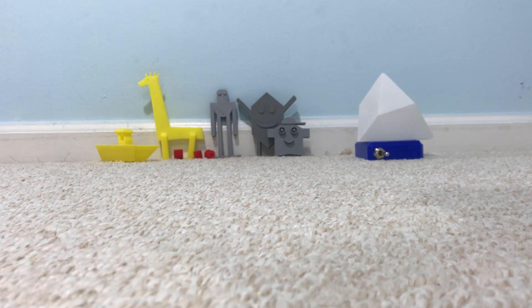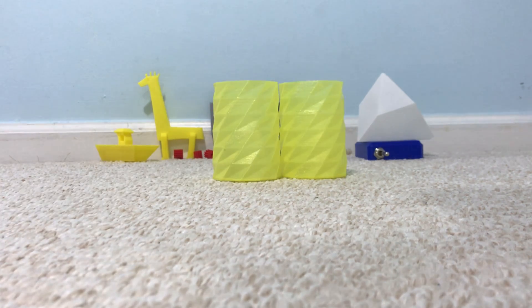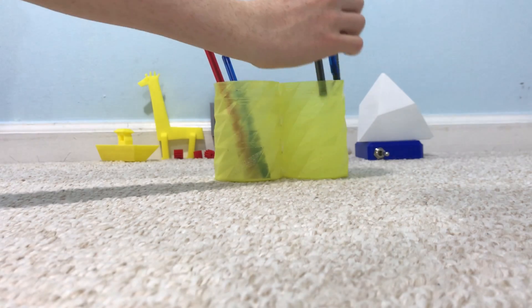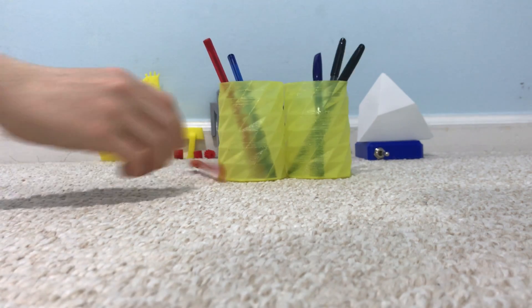Here are our two vases — each of them took about one hour to make. We're going to show you some up-close detail and bring them closer to the camera.